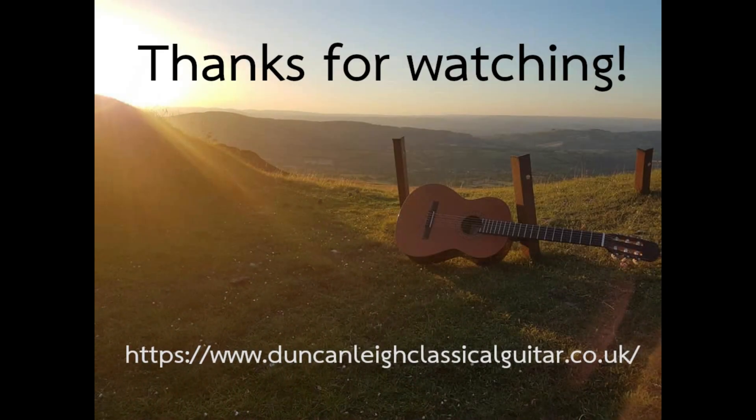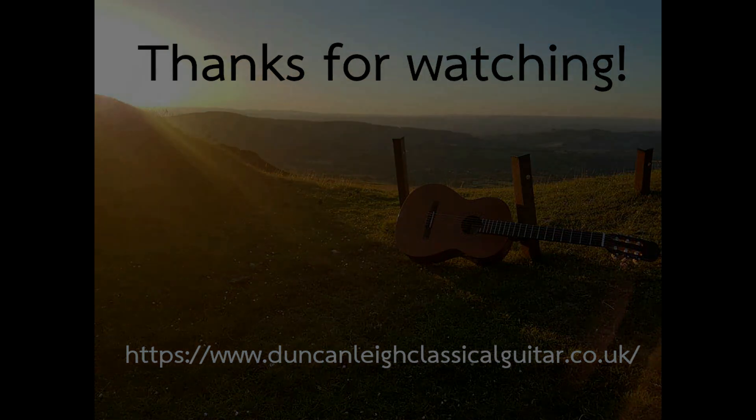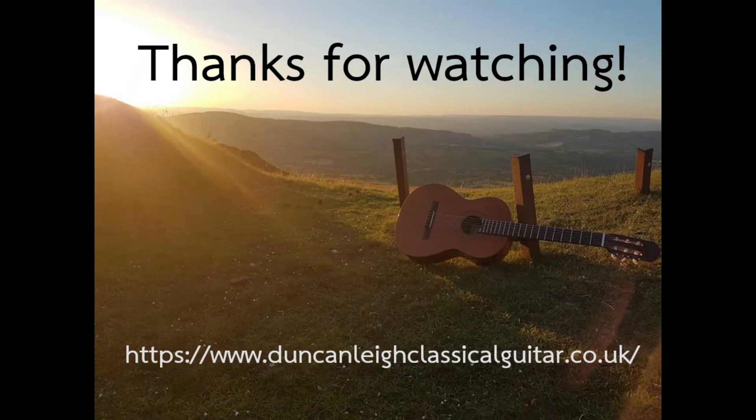Let me know in the comments below. And if you've enjoyed this video, don't forget to subscribe for more Guitars and Giggles. Till next time, I'll see you next time.